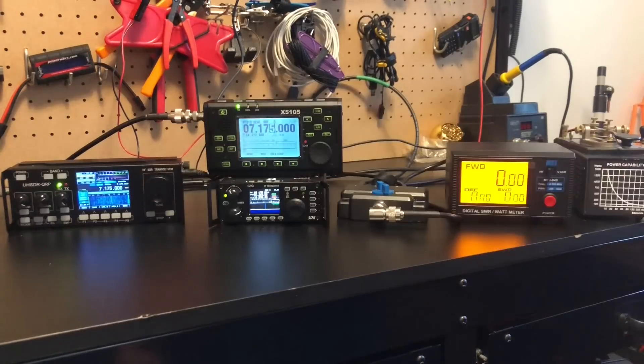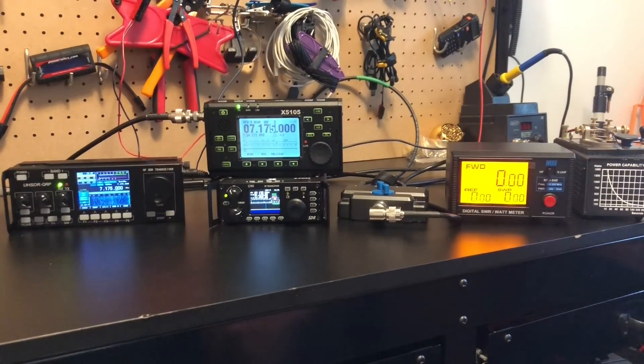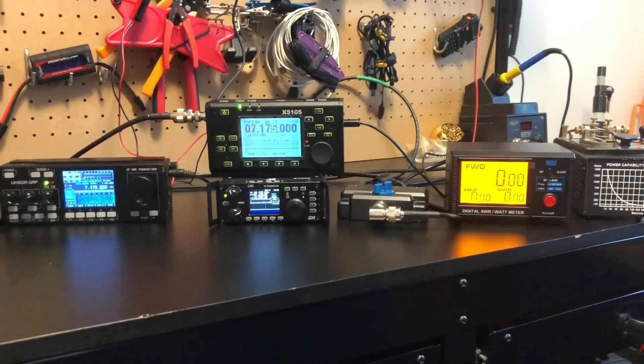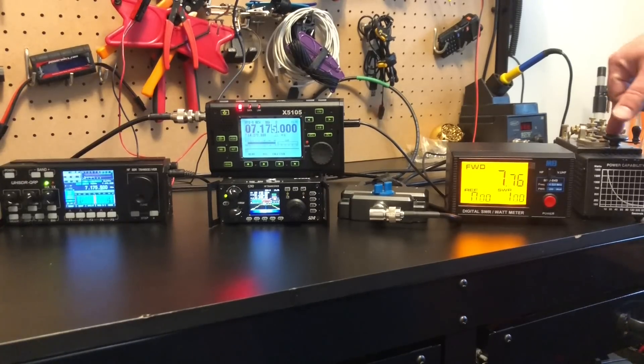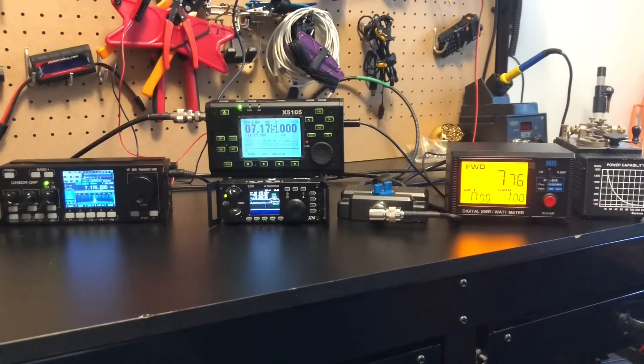Let's see what the X5105 gets us — third time's a charm. The X5105 on 7.175 CW puts out 7.7 watts. An overachiever — you've got to love that. But wait, there's more.